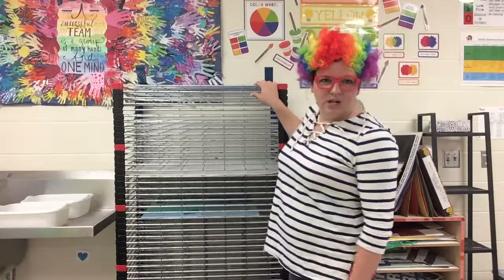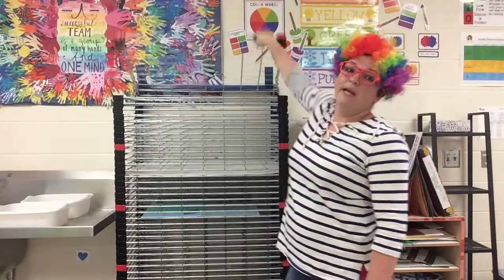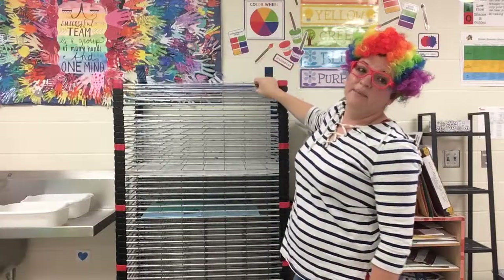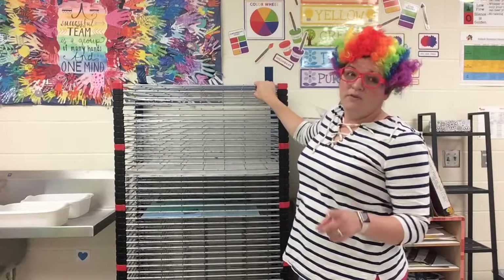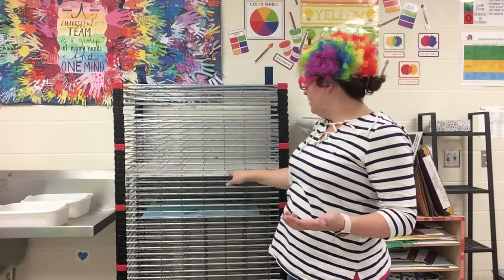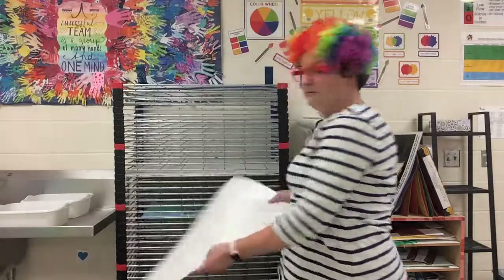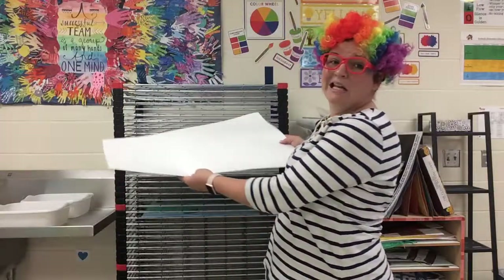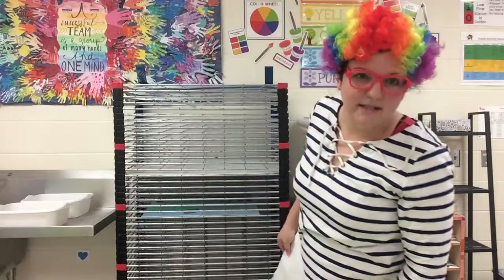So here it is. The shelves on the drying rack go up and down. If you want to use this correctly, most people think you just take a piece of artwork and slide it in. That doesn't work very well, so I'm going to show you the right way to do it.